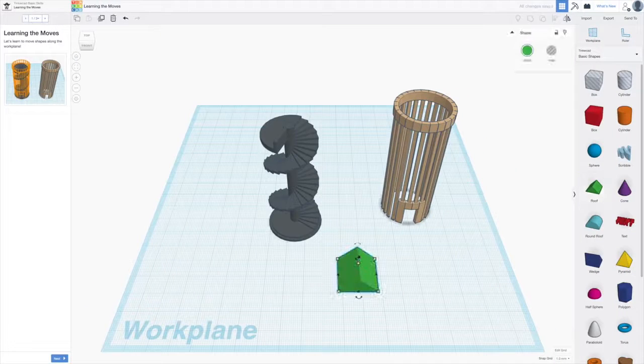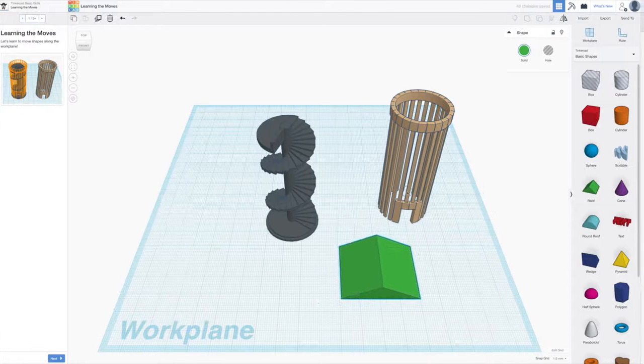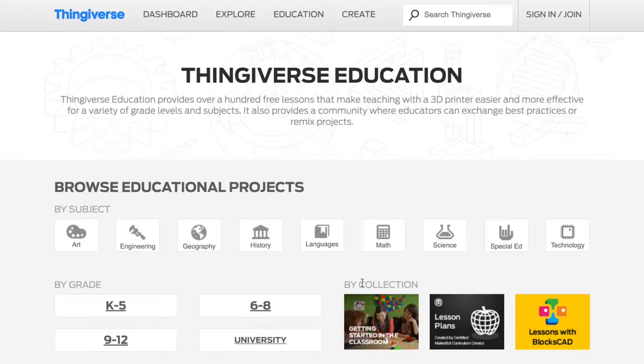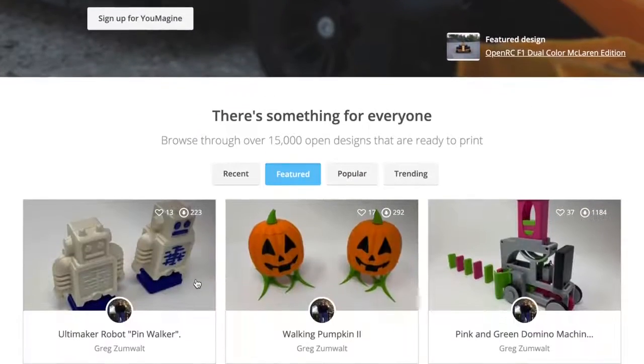Other resources you might want to check out include Tinkercad, the online 3D computer-aided design tool, and Thingiverse and You Imagine. These two are great resources for finding and sharing lessons, CAD files, project ideas around 3D printing, and more.